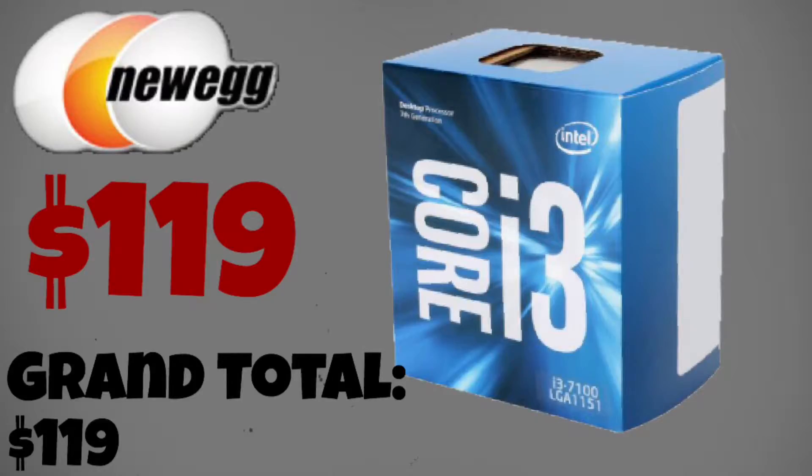The first part of the PC will be the Core i3-7100. It's a new Kaby Lake chip which you can buy on Newegg for $119. Although it's 2 cores, it can hyper-thread up to 4 cores.